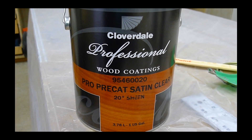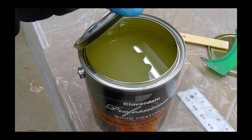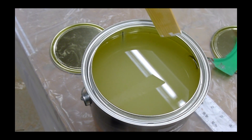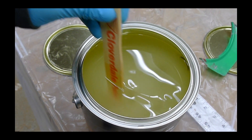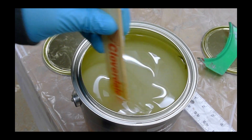I decided on a satin finish because I just think it looks more pro when you finish it off. Open this stuff up and wow, does it smell — make sure you've got your mask on. Because of the satin finish, all the solids tend to sink to the bottom, so you've really got to make sure you keep it stirred as you go along.